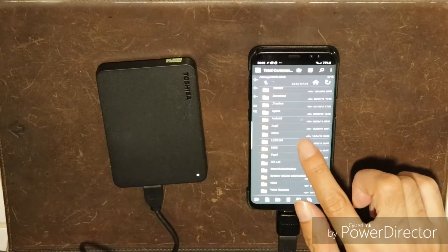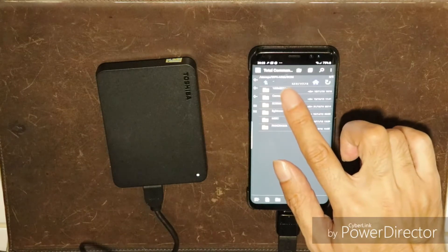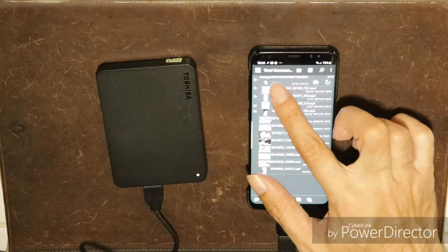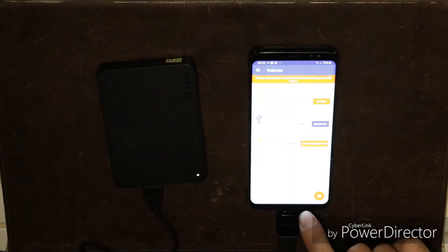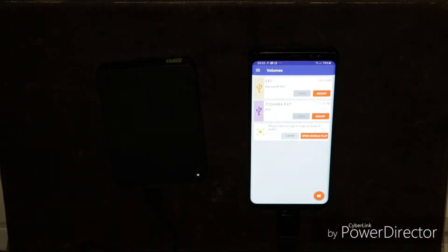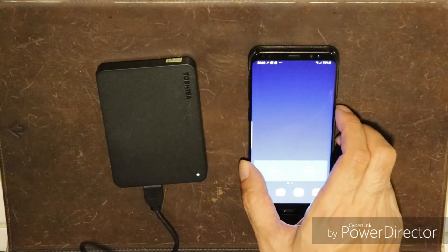One thing I noticed is that if I want to move files from the Android phone to the external drive, I need to first copy the files with Total Commander to the new location, then delete the old files. Also remember to tap the unmount button in XFAT NTFS before disconnecting the USB cable from the phone.